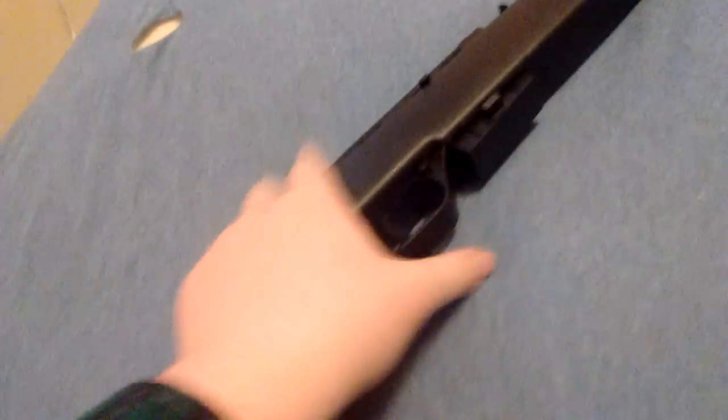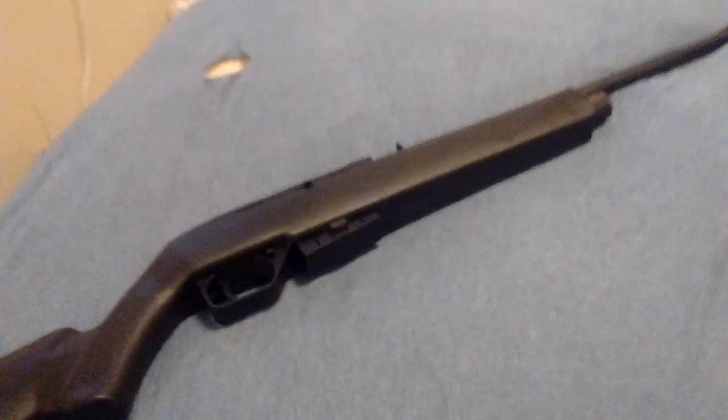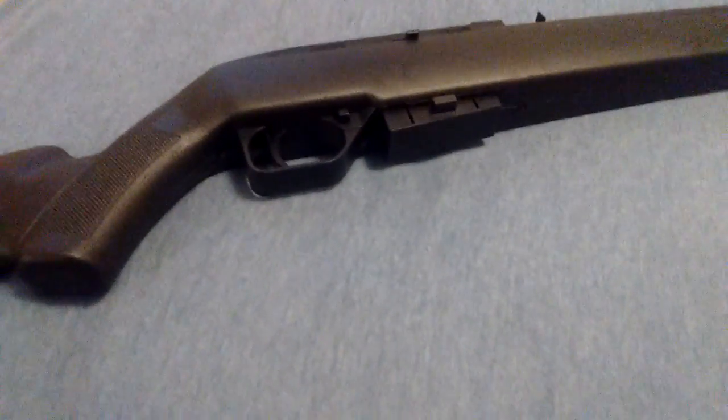So there's just some basic firearms knowledge for you and the review for the gun. I hope you enjoyed watching, guys. Please like, subscribe, and leave a nice comment. I will see you soon.